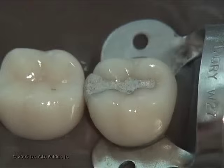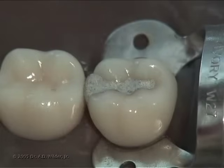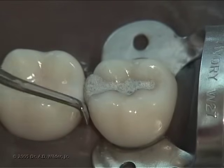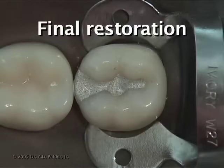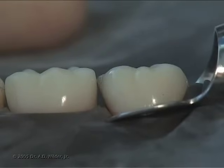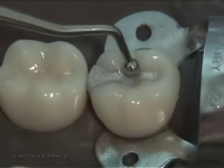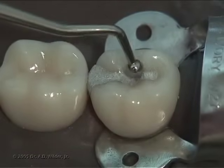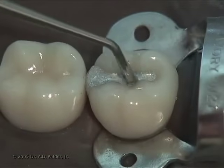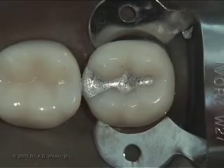With the wedge removed, you can also use the amalgam knife to contour the gingival embrasure in case there is any overhang. However, be careful not to gouge the amalgam in this area. At the end of setting, you can perform some post-carving burnishing to solidify and further highlight the primary anatomy of your restoration. See the class 1 amalgam video for details about polishing your final restoration. Thank you so much for watching. We'll see you in the next video.